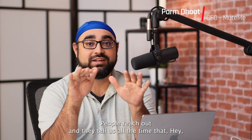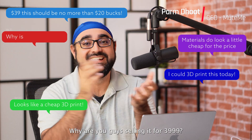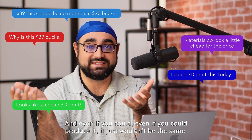People reach out and tell us all the time that they can 3D print this thing for 30 bucks — why are we selling it for $39.99? And I can tell you for a fact that no, you can't. And even if you could produce it, it just wouldn't be the same.